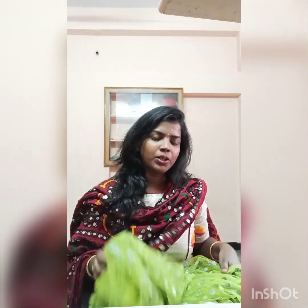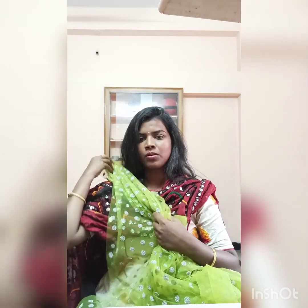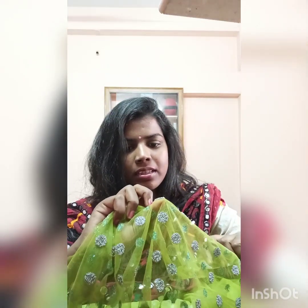I have made 6 dresses in 3,500 rupees. For the first fabric, I have made a netted fabric all over with booties. It is a lemon green color. I am going to start a dress with this bright lemon green color, with silver booties. There is a lot of fabric with some decorations.